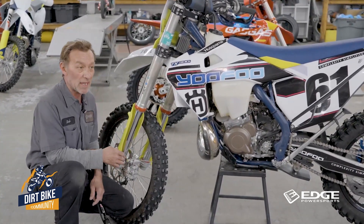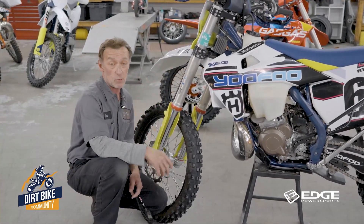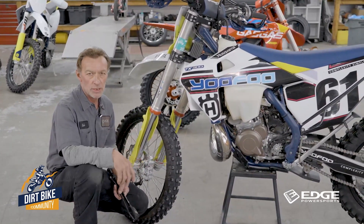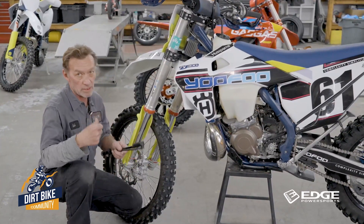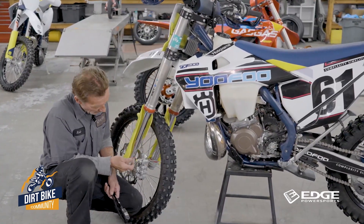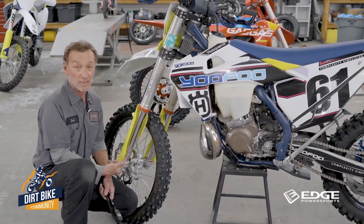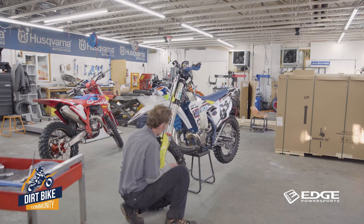If you ever have your fork serviced — new fork seals, new fluid — I would definitely recommend doing that at least once every one to two years to keep the fluid fresh and everything working clean inside. If you ever have anybody do the suspension, have them add some O-rings to your fork leg so you've basically got one of these little setups on there. In a pinch, just put a zip tie on it and you'll be totally good.